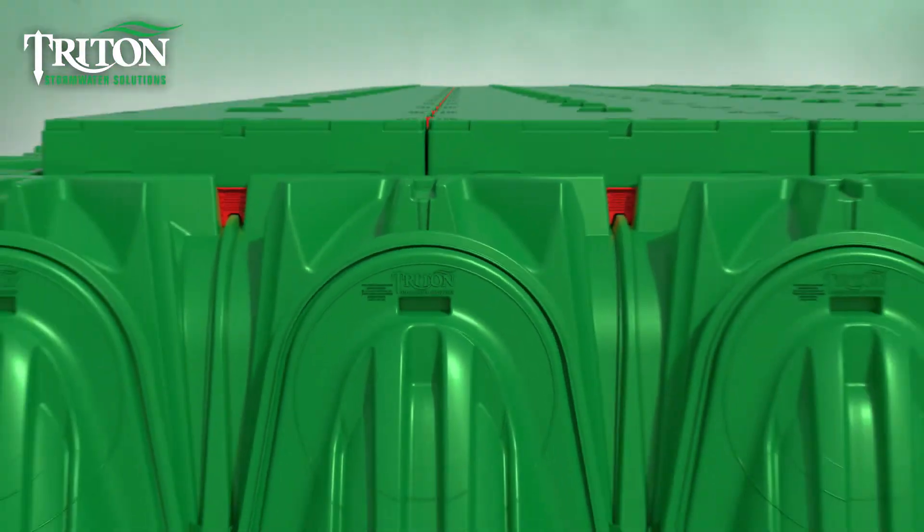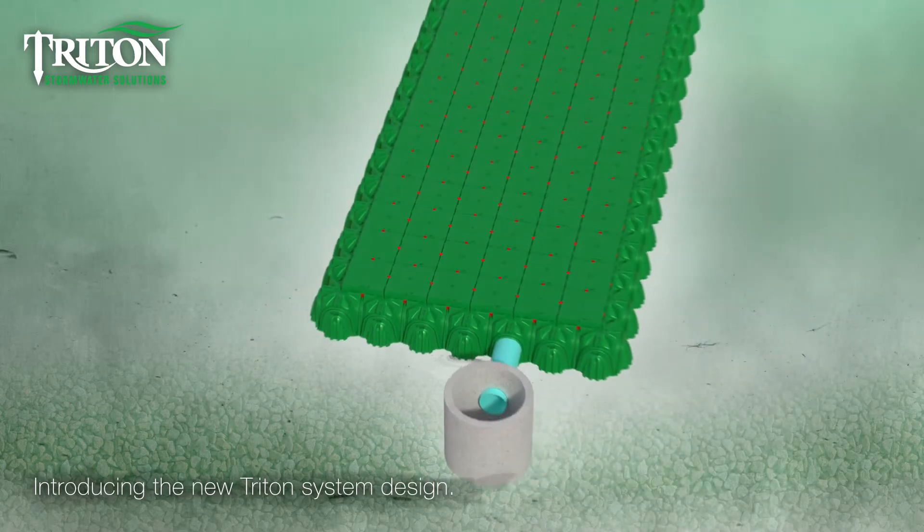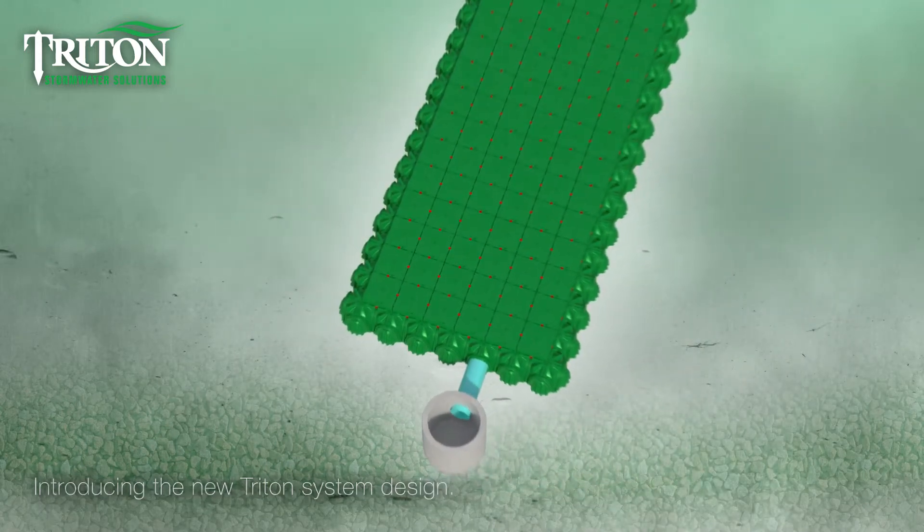Triton Stormwater Solutions introduces the new Triton Vault design, taking stormwater management to a new high watermark.